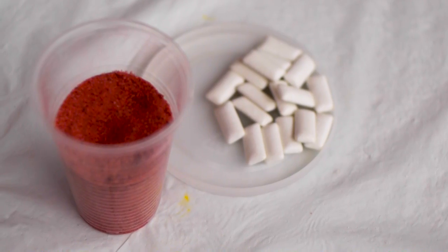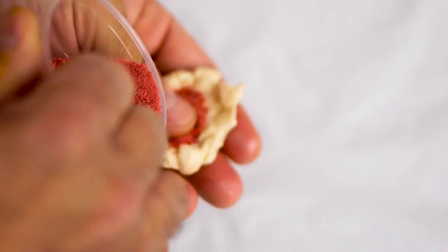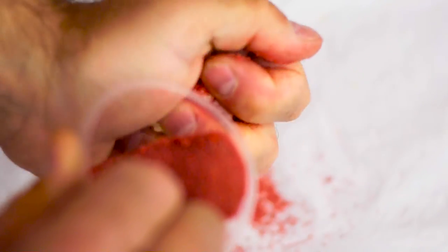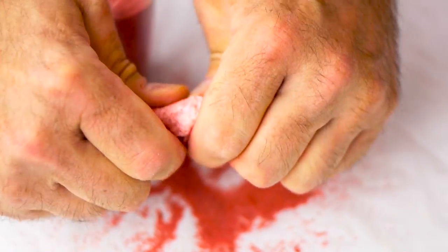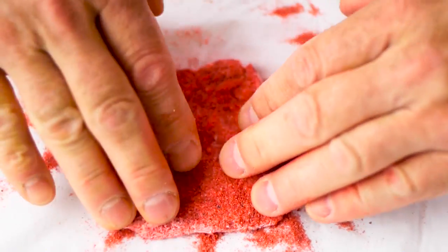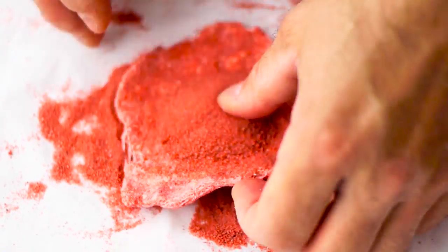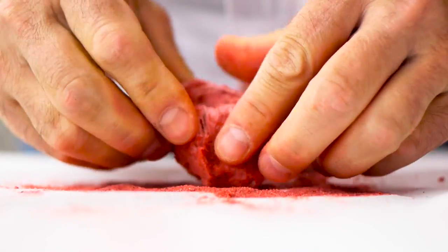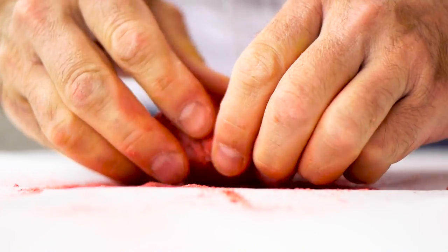In the next experiment, we mix chewing gum with sand. To do that, soak the chewing gum in warm water first and start mixing it. It's hard — you need to mix it like dough, mixing in the sand. Keep adding more sand and mixing, and so on, until you get the right consistency.